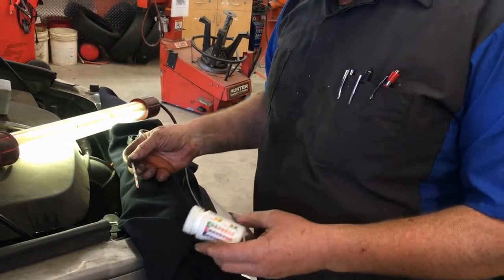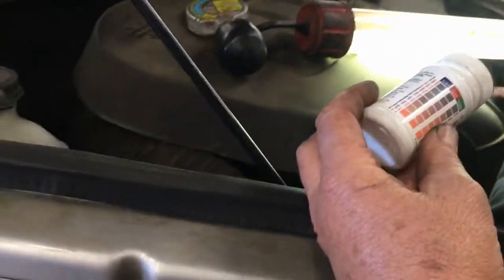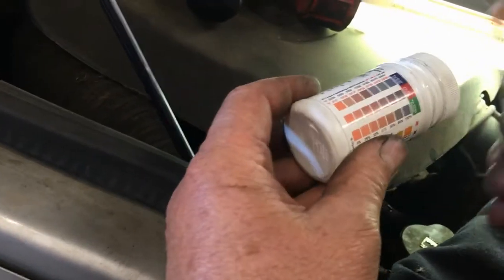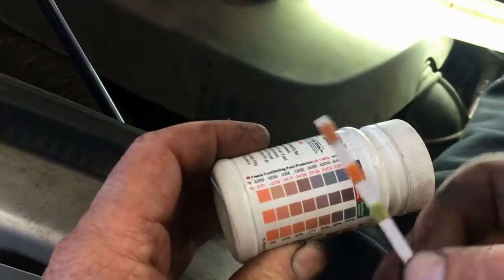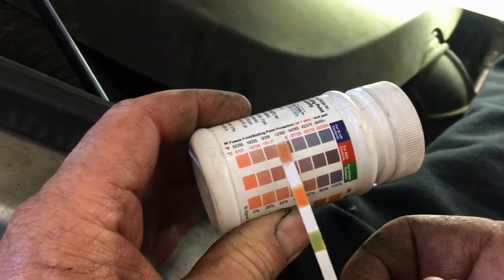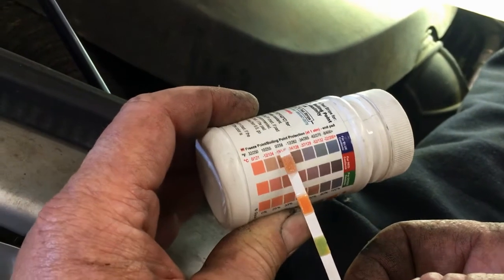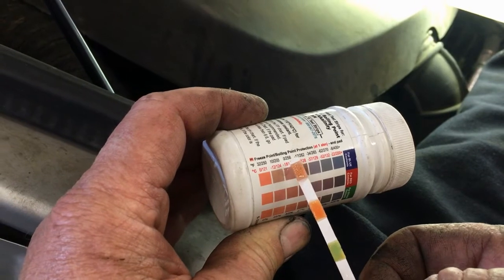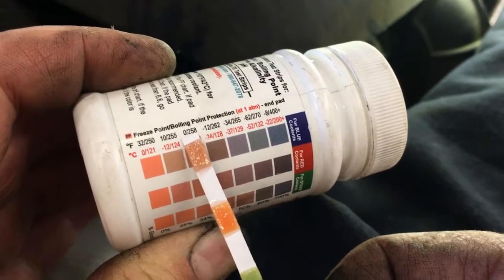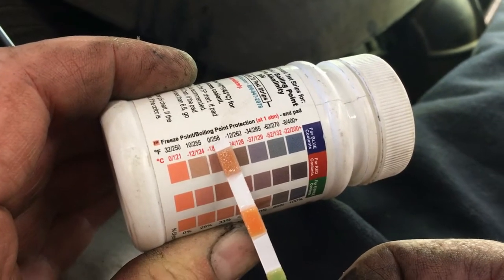Let that sit about 30 seconds and then you have a chart here. The first one is the boiling point and the freeze point — the top one tells you both. It looks like our freeze point is zero degrees and our boiling point is 256 degrees. Zero for freezing, 256 for boiling.